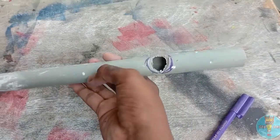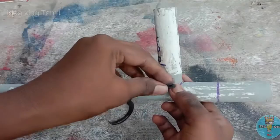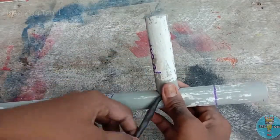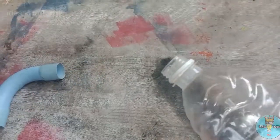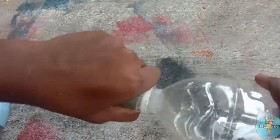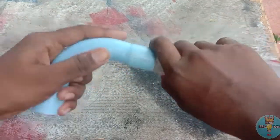Let's put the pipe in. Then, we will put the pipe into two bottles. Now, we will put the pipe into three bottles. Let's fix the bottle. The sandpaper is very important. The copper part is like this and you will see the result.